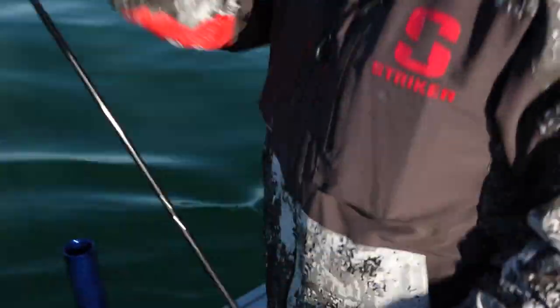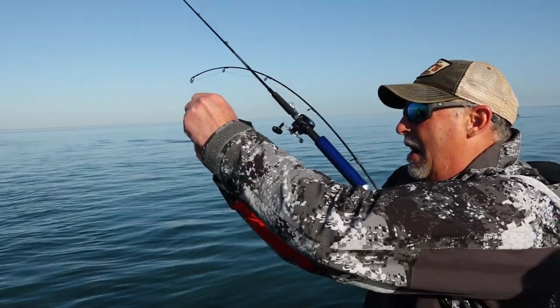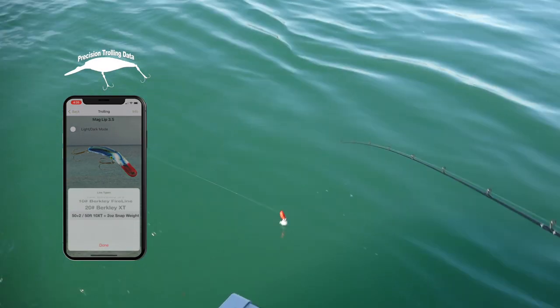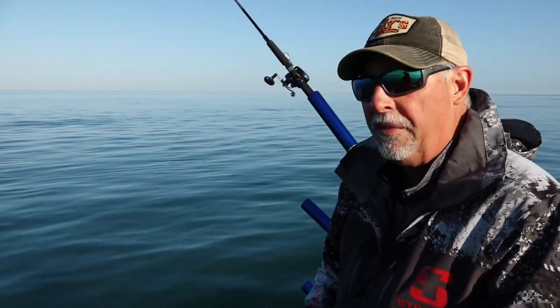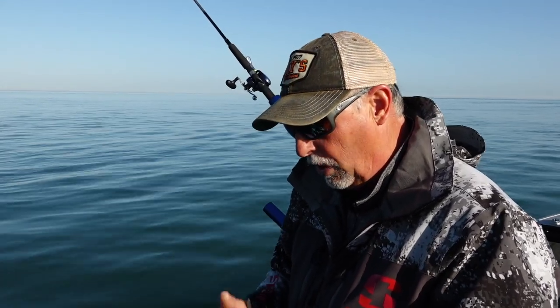If you're wondering about this technique, this 50 plus 2 technique is available on the Precision Trolling Data app, available for Android and iPhone, so you can look up this data. Now I've got 50 feet out, and I'm going to let out 30 more feet, so a total lead of 80 feet, and that's going to get me down in that depth range I'm looking for.